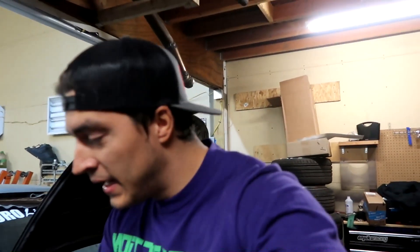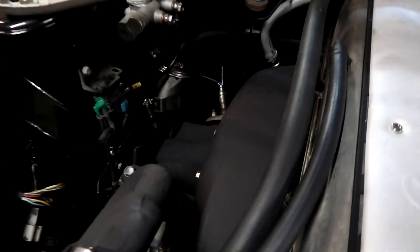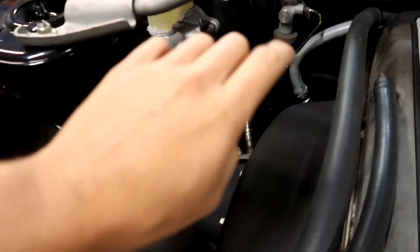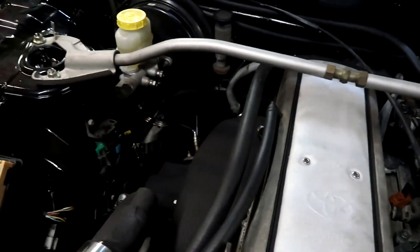I'm just so hyped that it runs, man. Even though nothing's fully in it, there's a little bit of oil in it. I also need to do an external oil cooler kit - it's about 120 bucks, I think. I'm just so happy that I was able to keep everything somewhat OEM. I did have the fuel lines backwards on this side, so just switched them over and it started right up.